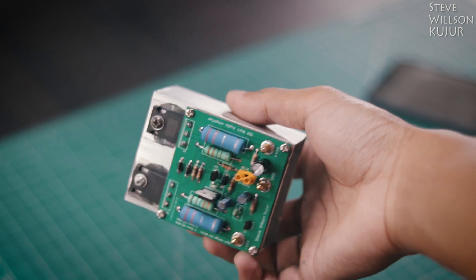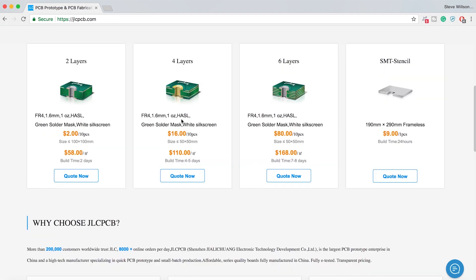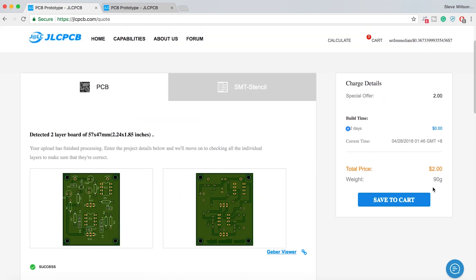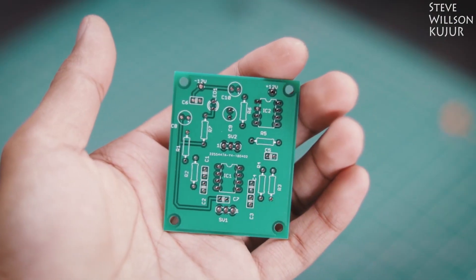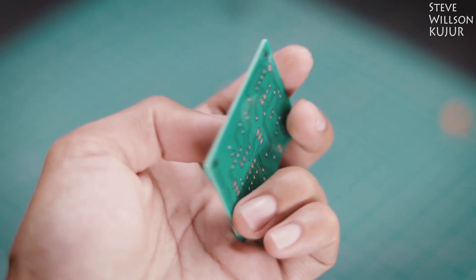Before we start, a quick shoutout to the sponsor of today's video. JLCPCB are the world's largest PCB manufacturer. They offer 2-layer, 4-layer, 6-layer PCBs and SMT Stencil. Upload your Gerber file today and get your first 10 PCBs for just $2. Processing time is only 48 hours and shipping is very quick. I made a few PCBs with JLCPCB — the quality is just mind blowing and I only paid $2.